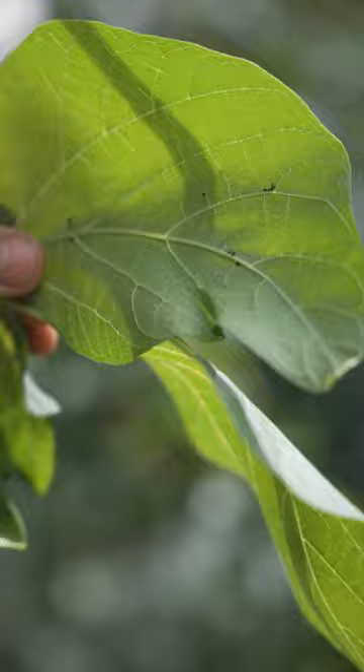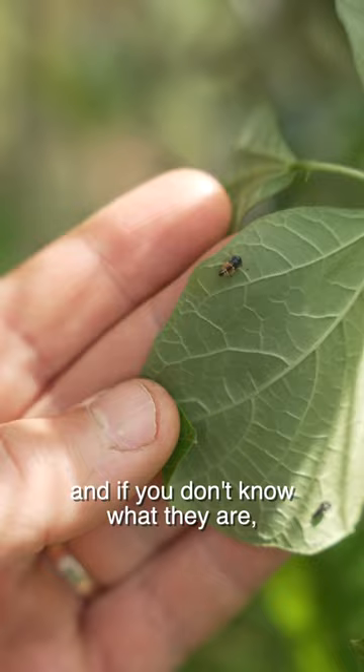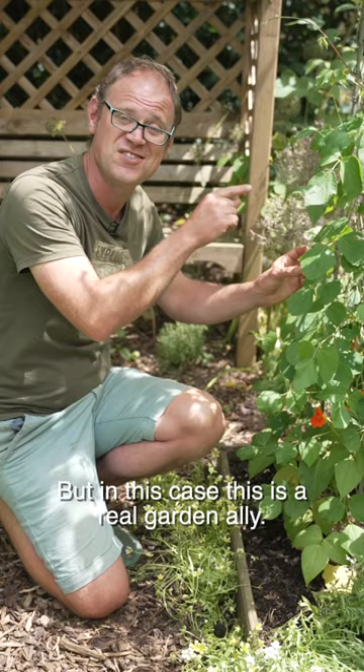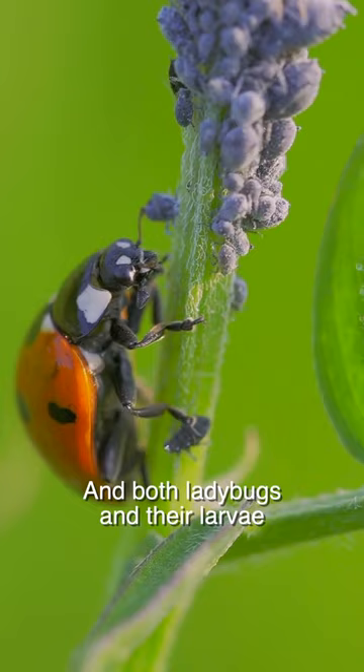I have discovered that we've got some ladybug or ladybird larvae and I want to show you them because they look rather formidable, and if you don't know what they are you might think this is another pest attacking your beans, but in this case this is a real garden ally. I reckon it looks pretty beautiful to be honest with you, and both ladybugs and their larvae are prodigious consumers of aphids, so as soon as you see these guys you can relax a bit — they'll take care of all the aphids for you.